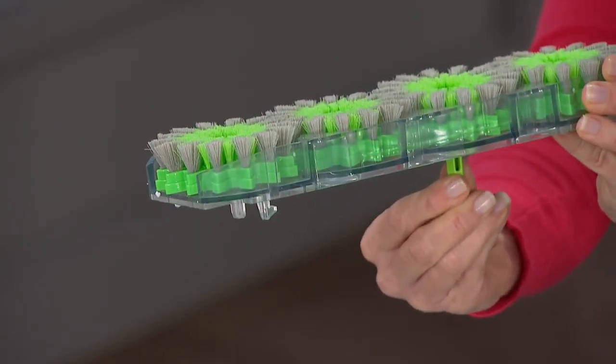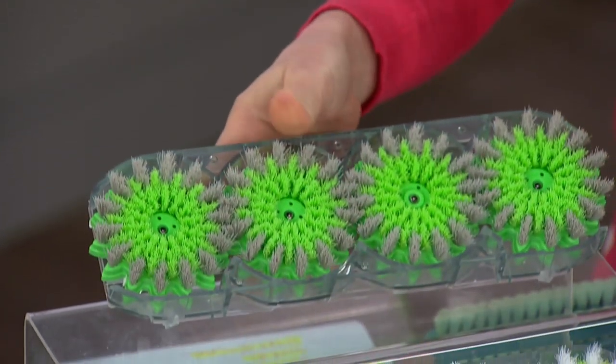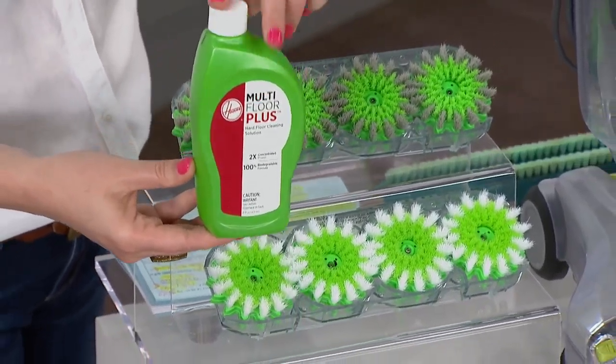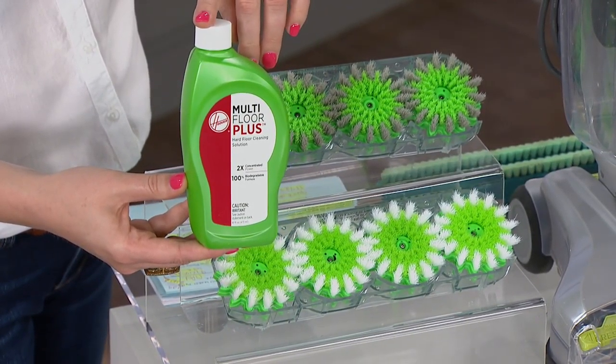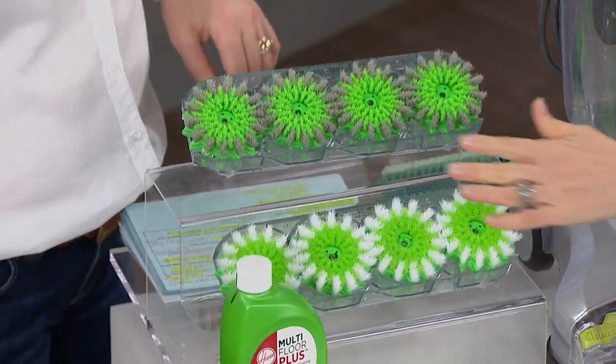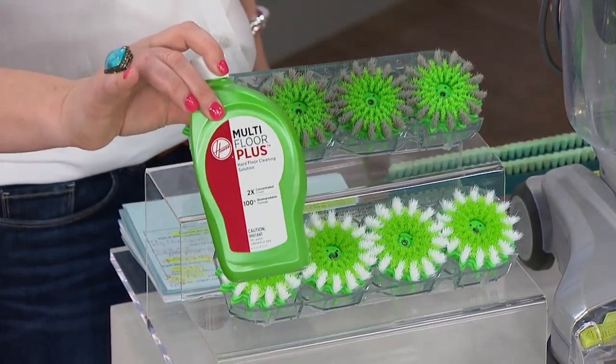See how they're a little bit uneven — it's designed to get down into your grout. With regular mops, whether it's a string mop or a sponge mop, once you dip it it's dirty and you're just recycling dirty water. But with these brush heads, everything is removable and you can clean them. And just by the way — you also get the cleaner included.